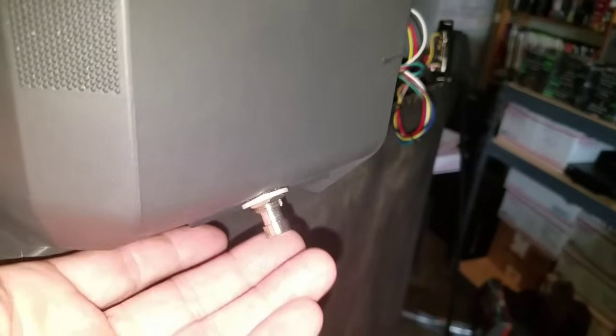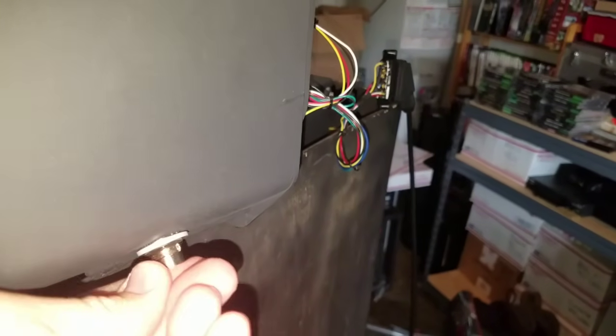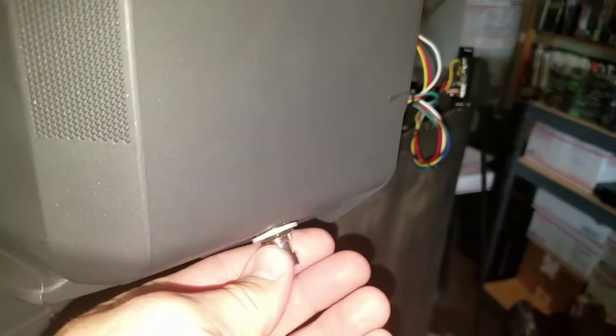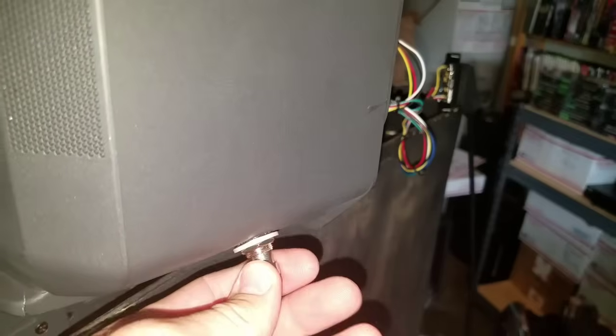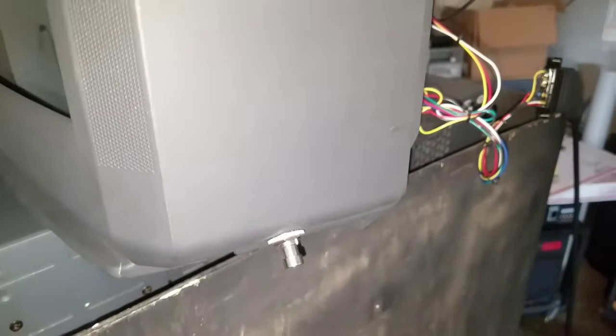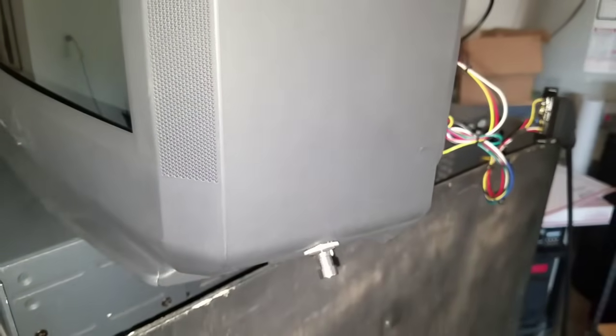I wanted something that looked a little bit nicer — not just an on-off toggle. This one is nice because if you just bump it, it's not going to change; you have to actually click it hard and listen for that click. To mount it, I used drill bits starting from a really small one up to about a half inch — and I didn't even use my drill. The plastic is very soft, so I just used my hand and slowly twisted until I got holes. Then I used an X-Acto knife to clean up the hole and just screwed the switch into place.